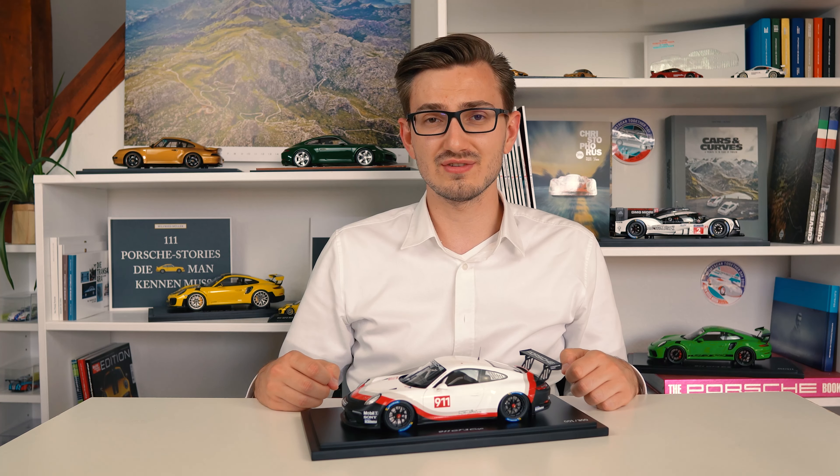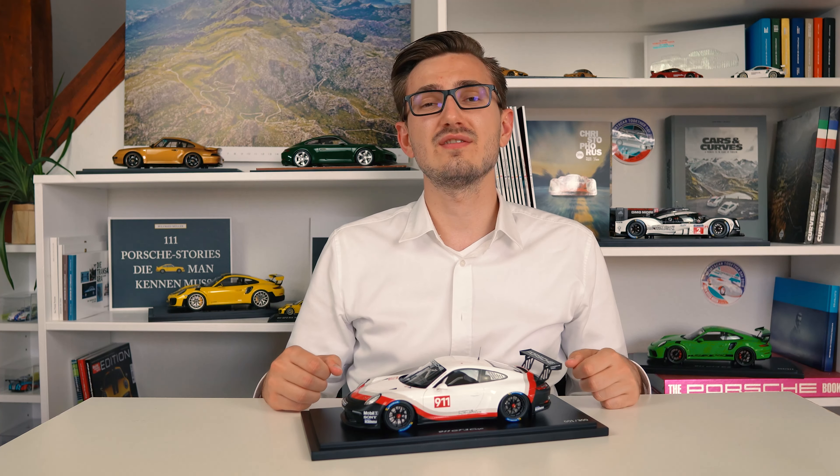Hello and welcome back to 911 Scales. My name is Michael and here it's all about Porsches in all their different sizes. Today we're taking a look at this 1/18 scale 911 GT3 Cup which is limited to only 300 pieces — that's an extremely low number for a Porsche model car.